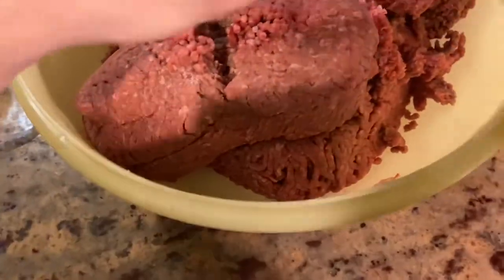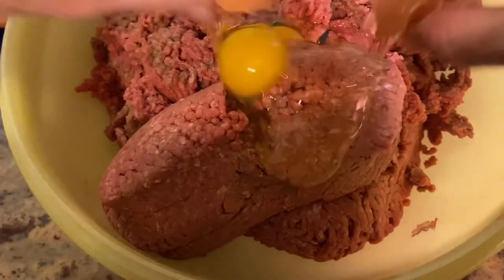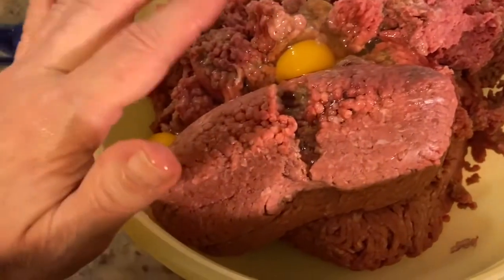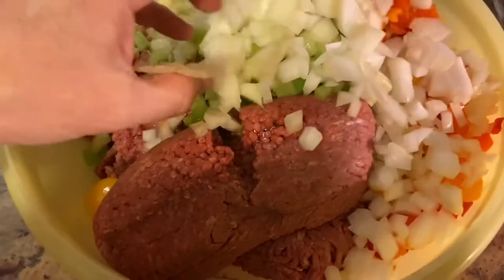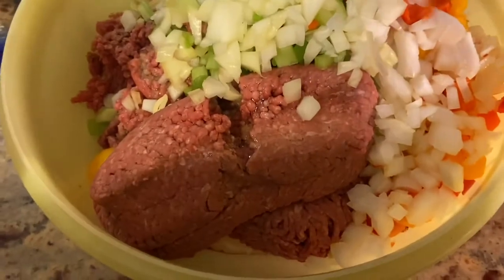I don't really have measurements for you because I'm not a measuring person. I'm going to crack my eggs first — one, two, three. Then celery, pepper, onion, and garlic all go in. This is going to be a nightmare because you have to mix it with your hands.